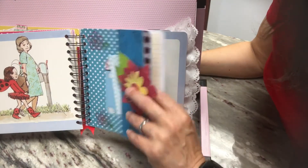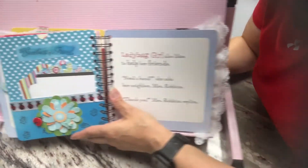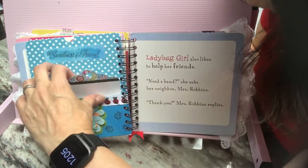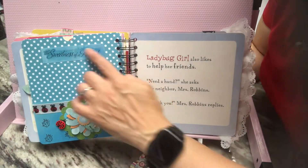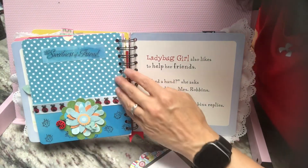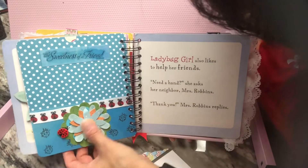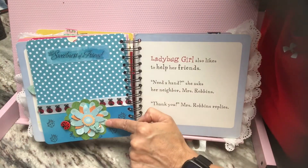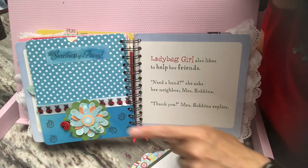Then you flip this page over and it is a pocket. And that sticker says something about friendship or friends. Then I added this flower.